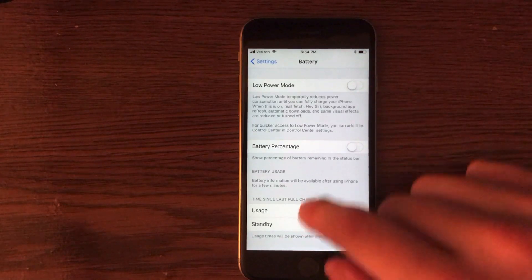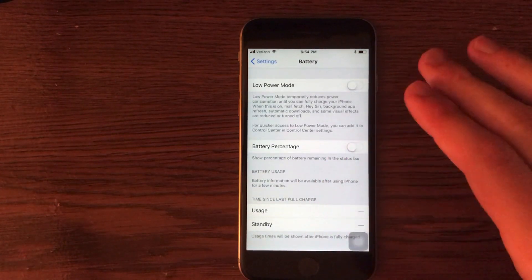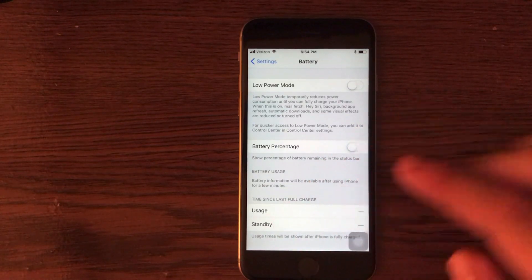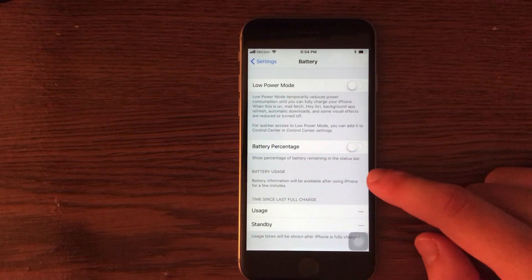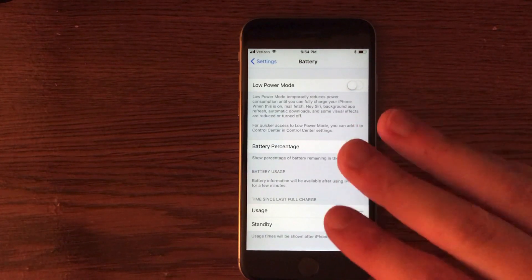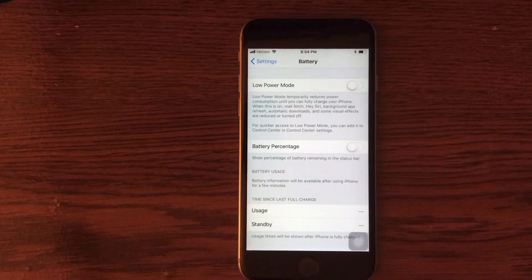Also in the Battery section, you can see which applications are using the most battery. That will give you an idea of what is draining your device and how to remedy it. You may also get suggestions from iOS 11 on how you can lower battery usage, so definitely utilize those as well.